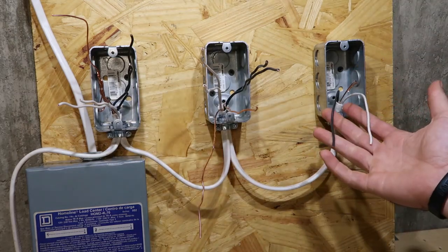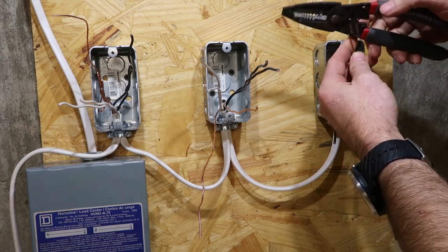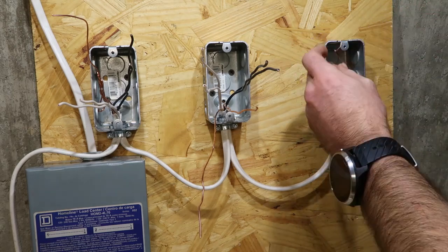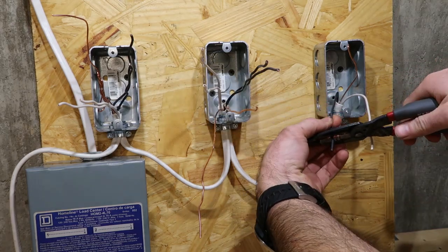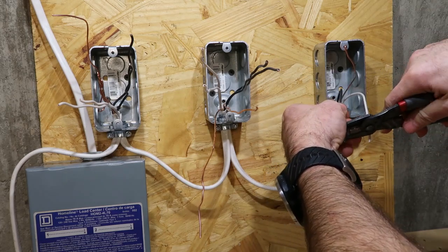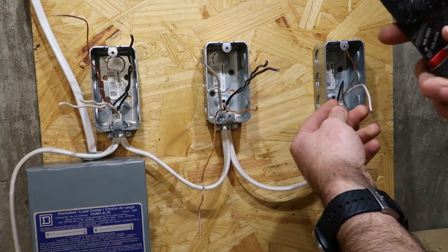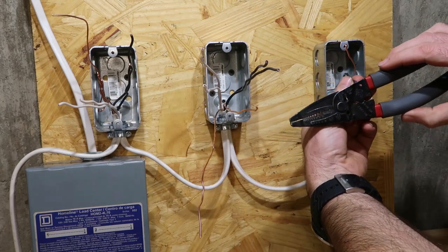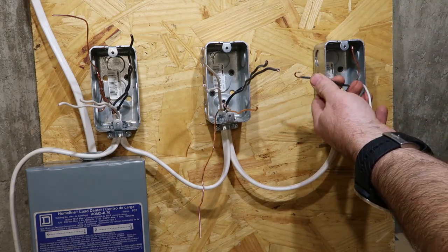We're gonna do the simplest one here. This one's only got one wire going to it. This is the ground. If this isn't Romex and it's just regular wire, it'll have a green coating on it. Wire strips right here — we got these two holes. I'm gonna take and strip off about an inch of the coating. I'm gonna take one of those holes and just barely stick the wire through, turn it over to where you have a hook.